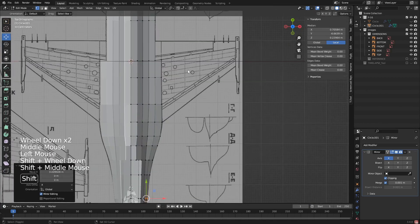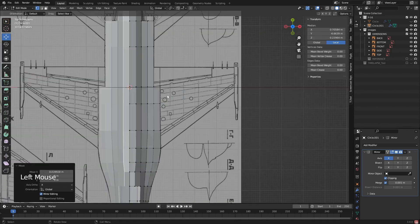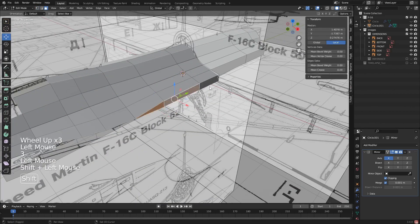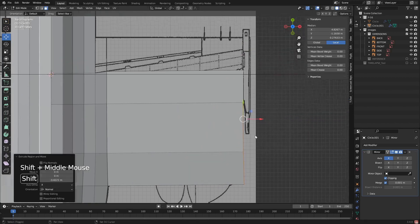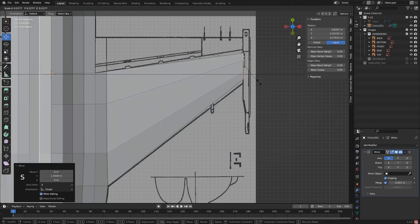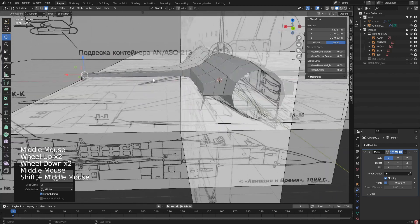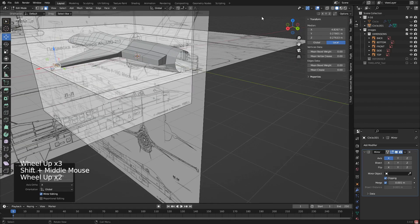Now we're going to move on to the wings, and I'm hoping these are going to be super easy. I'm going to end them right about there, then go like this. I think I'm just going to extrude them — I can split them later on if I want. Go like this and scale this down. Yeah, that looks real good. I'm liking that. The back as well.